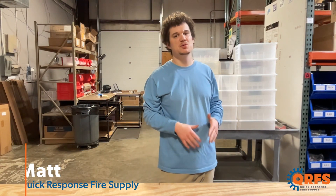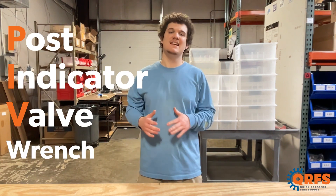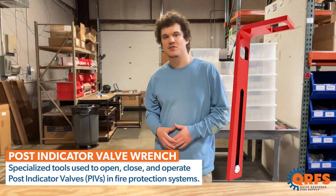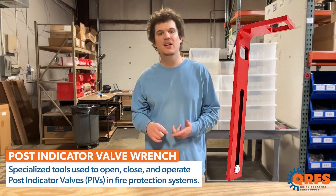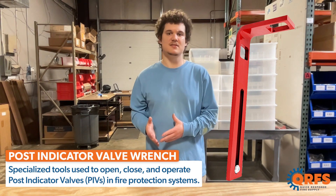Hi, my name is Matt with Quick Response Fire Supply. Today we're going to talk about our universal post indicator valve wrench, also called a PIB or PIV wrench. This universal post indicator valve wrench is a specialized tool we use for opening, closing, and operating post indicator valves and fire protection systems.